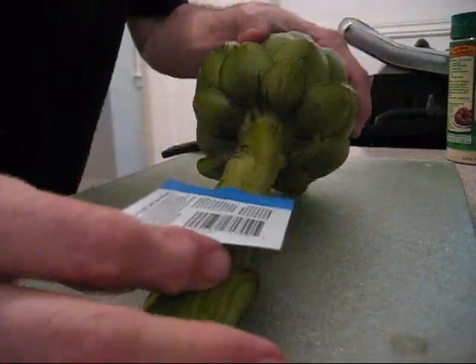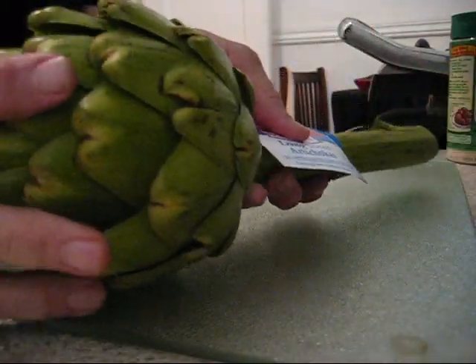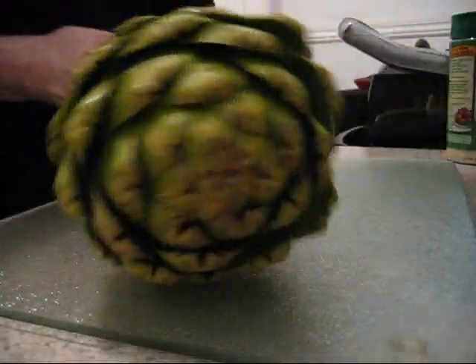I hope you can see this good enough. This is Rinaldo. I'm showing you how on a long stem artichoke, how to prepare them and get them ready. That's what I'm going to show you in this video.